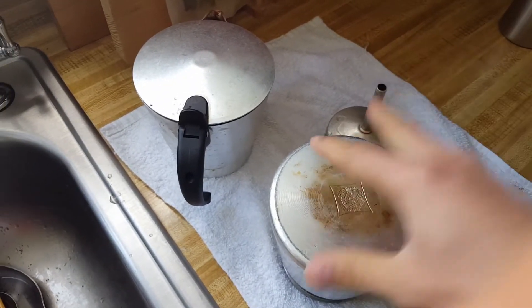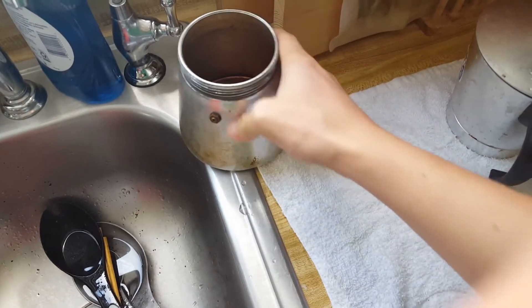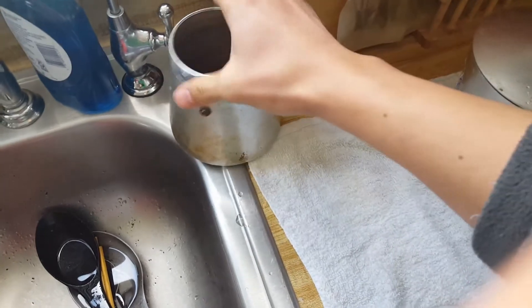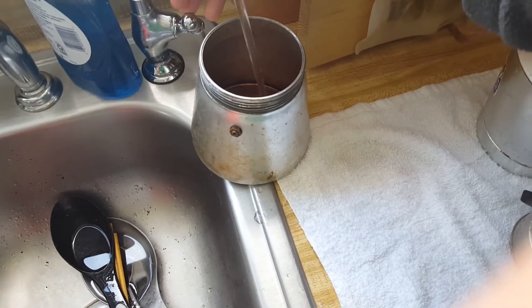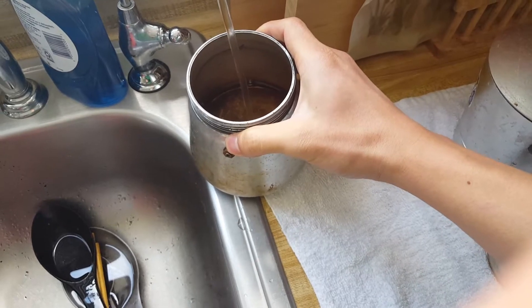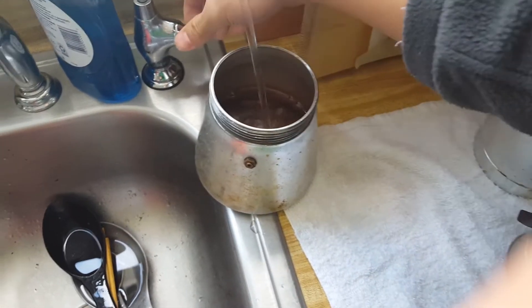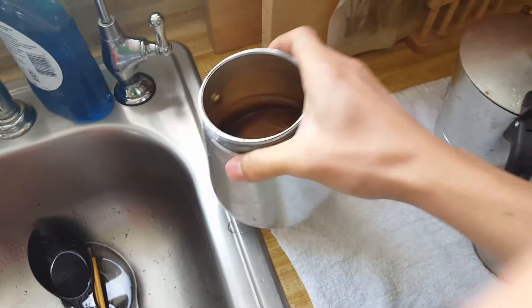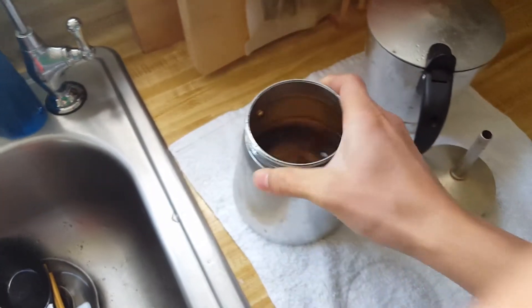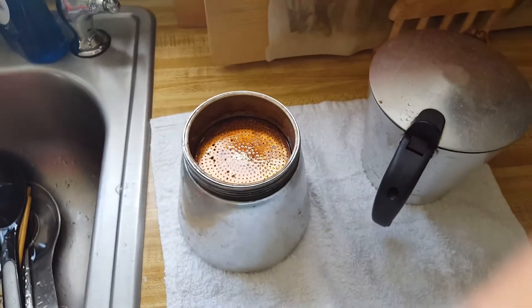I'm going to show you how I use the percolator stovetop coffee. You need about one cup's worth, or one serving's worth, of water — about that much. You can give it more or less depending on how you like it.